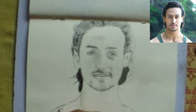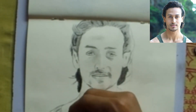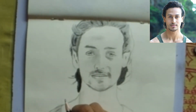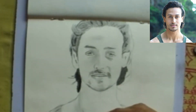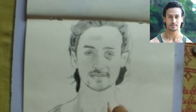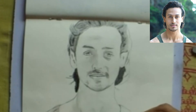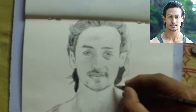Then start drawing the details of the body and the dress. On the neck area, add a few more details and shade with the hand. If you want to use any other shading tool, use that for the shading.